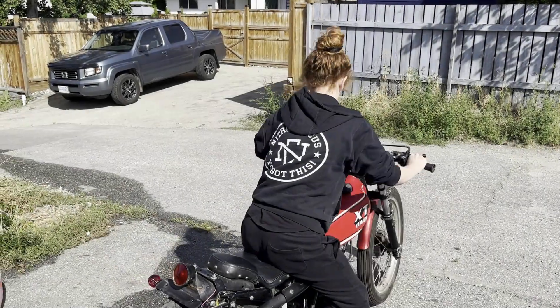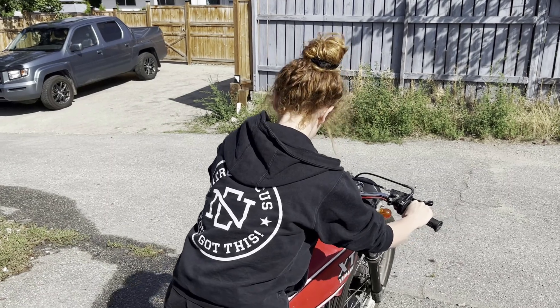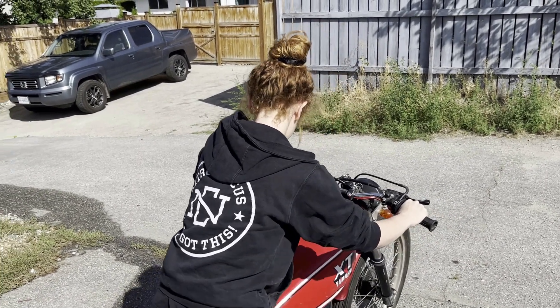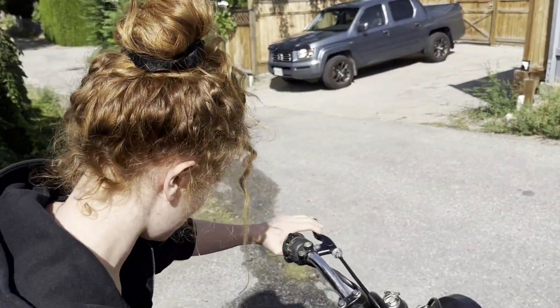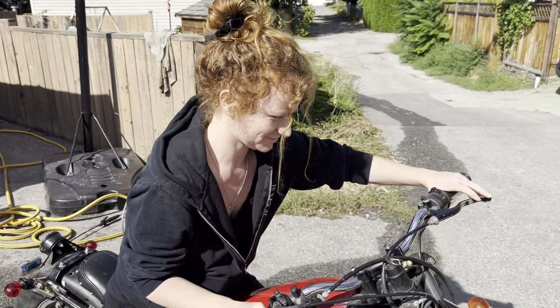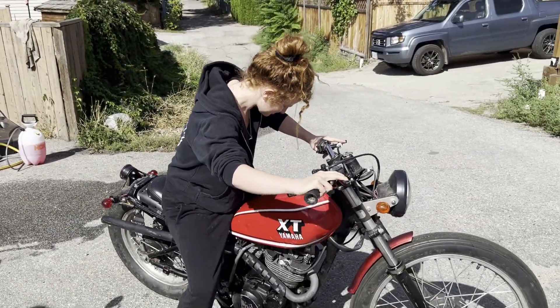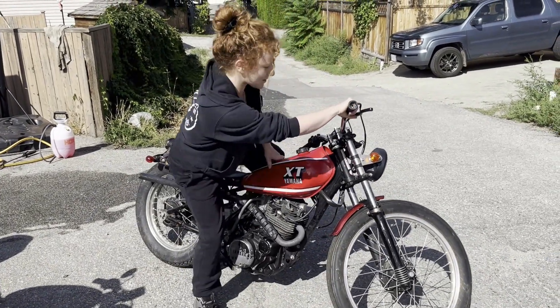So I hope you enjoy this quick little clip. I'll see you all at the end. Now this kickstand — I don't miss it.